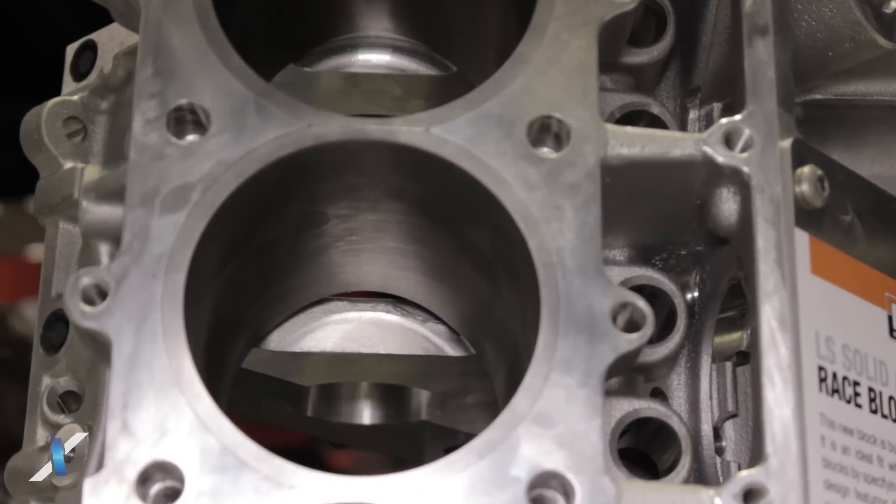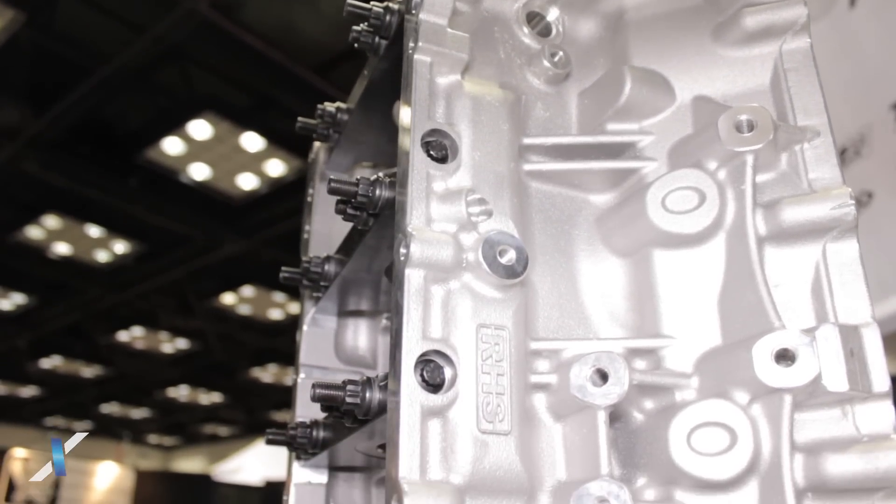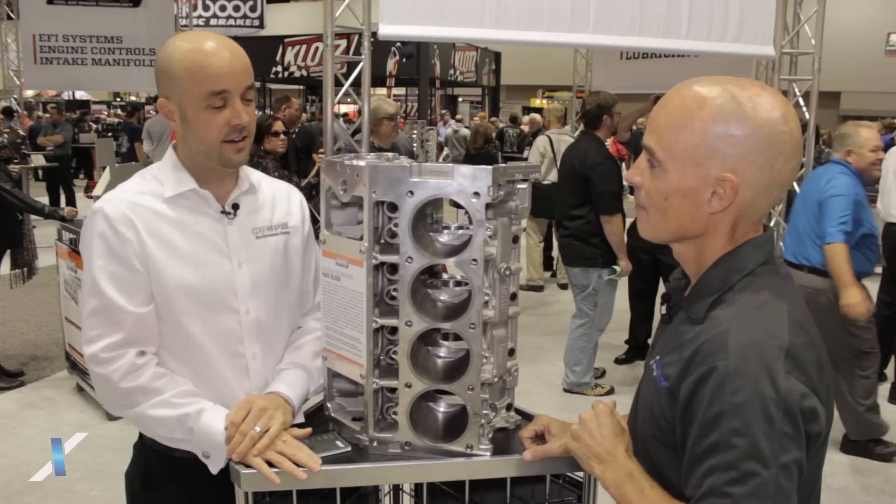So drag race only because it's solid? That's correct — there's no water in the block, so you can put water in the heads, but the block is solid, which gives you the maximum possible strength in a block.